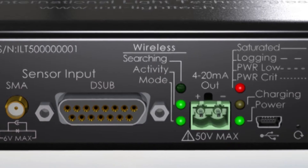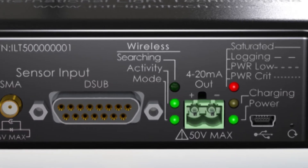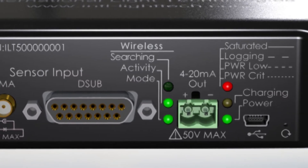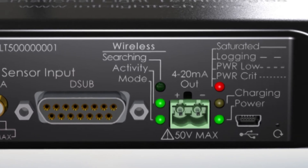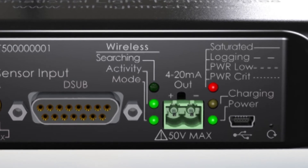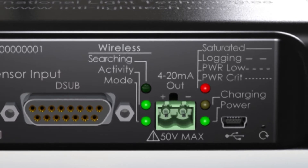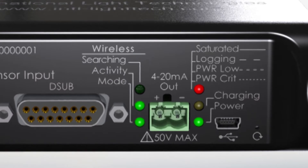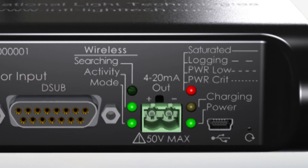The standard 15-pin D-sub connector ensures backwards compatibility with all new and existing ILT sensors, filters, optics and our NIST traceable ISO 17025 accredited calibration. The wireless LEDs indicate the status of the wireless connection and data transfer. A 4 to 20 milliamp jack allows the data to be used for process control via connection to a PLC. The saturation warning and data logging LEDs,